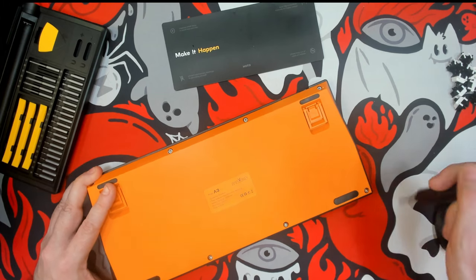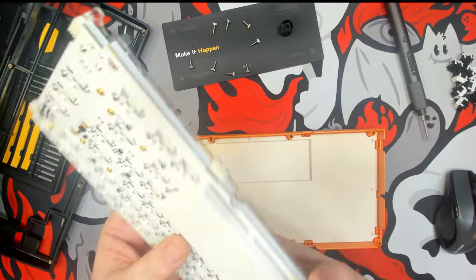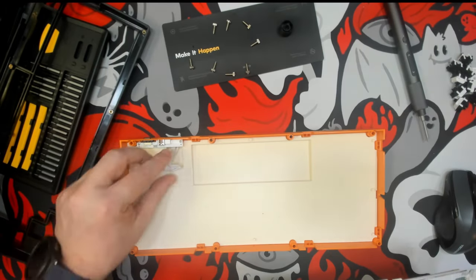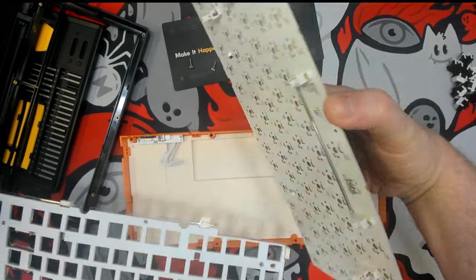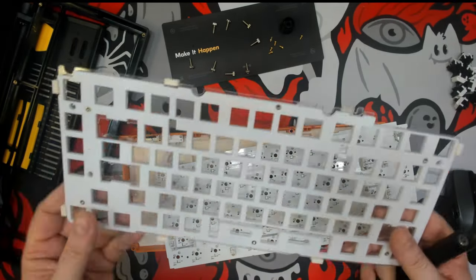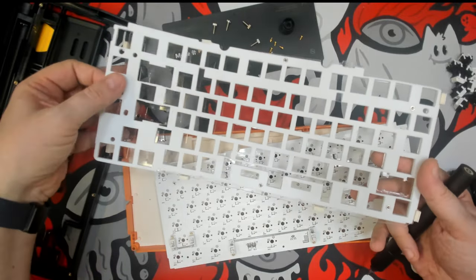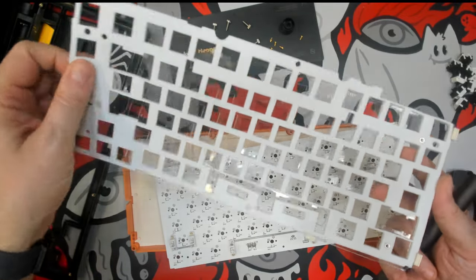I had not taken a look at this keyboard since I had gotten it, so I went ahead and took it apart. This one is a little bit different in that the battery is actually attached to the PCB, so I removed all of that. I disassembled the plate and PCB assembly because I wanted to remove the foam between them — some keyboards work really well without that padding.